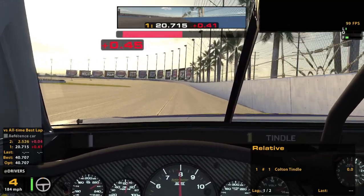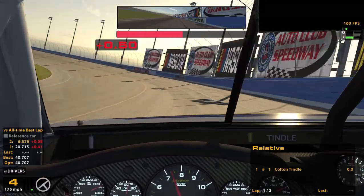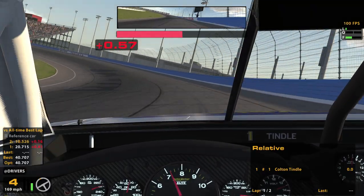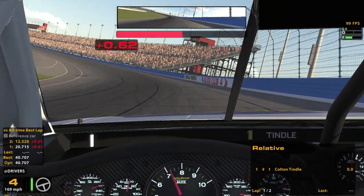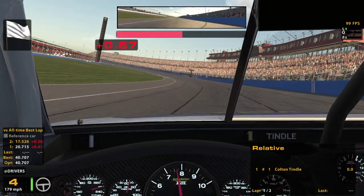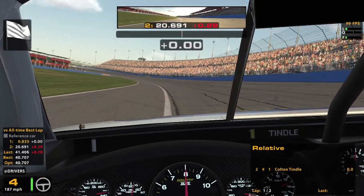Well, this lap is really bad. Maybe lap 2 is where you want to start pushing, because wow, that was like driving on ice there for a moment. Hopefully it sticks a little better lap 2 because that wasn't very good.